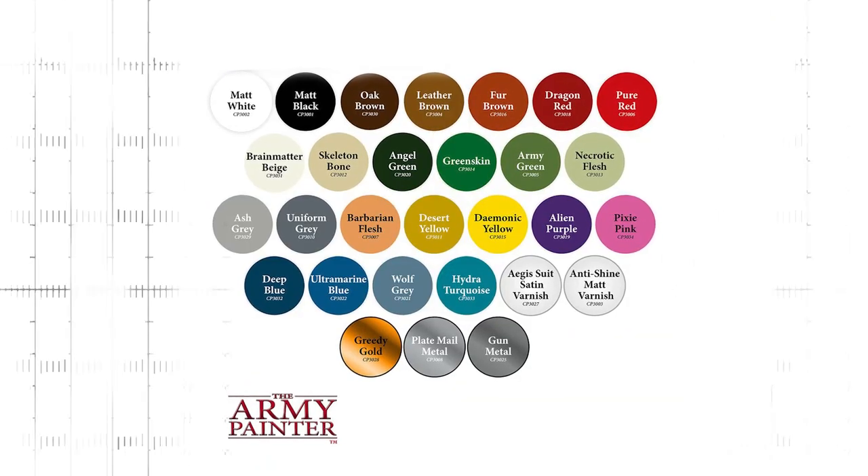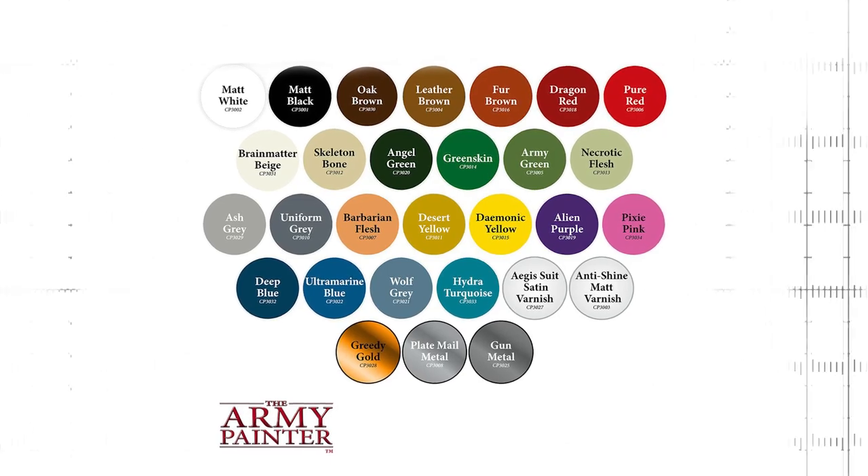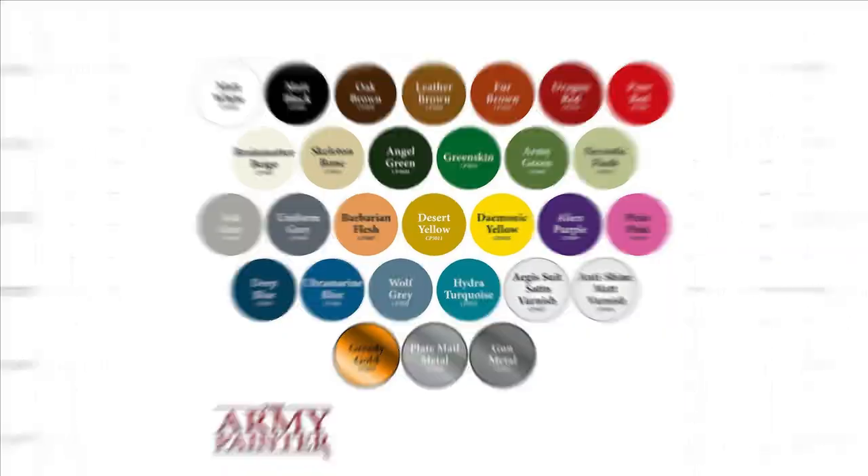To make space for all the new colors, Crystal Blue, Goblin Green, and Chaotic Red color primers are no longer produced and only available until stock has run out. The changes to the color primer range only affect the color selection — the formula has remained pretty much the same.